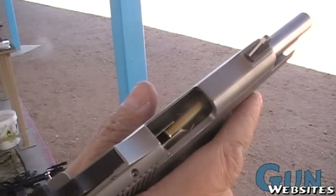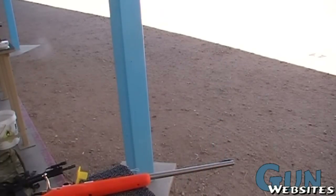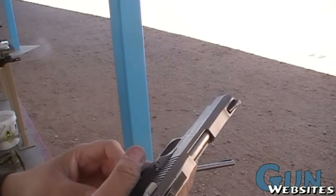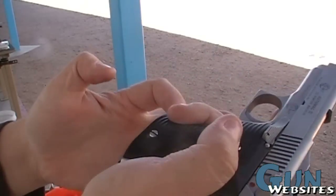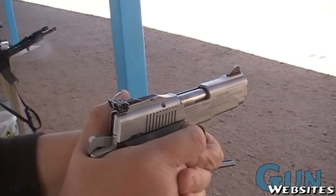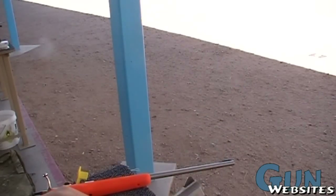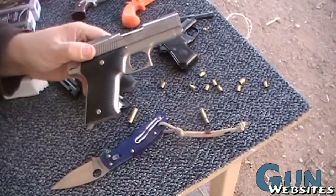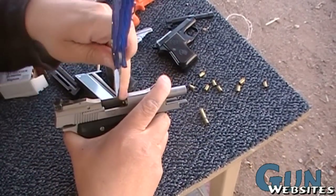I pulled the slide back and tried to ride another round in there but again it didn't extract. Put that third one in — didn't even take it. Let's put that mag in all the way this time, pull on it a little bit, and try that last round. And once again it did not extract, so we might have trouble with this one. This has a nice big front sight so it's easy to hold open when you have to pick the rounds out with a knife.